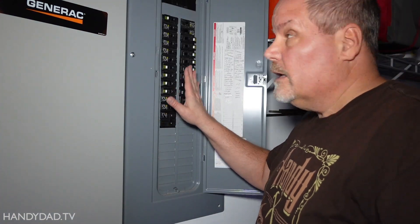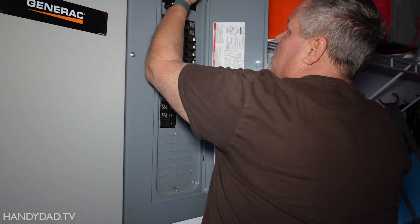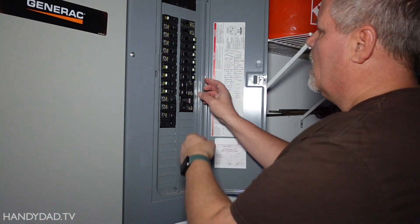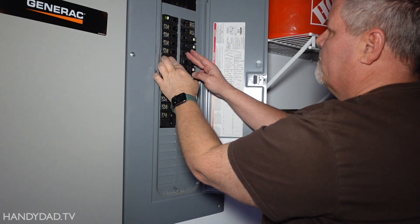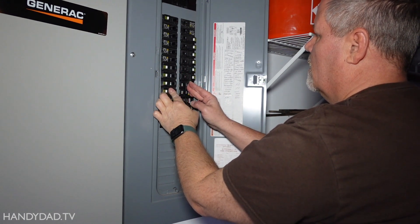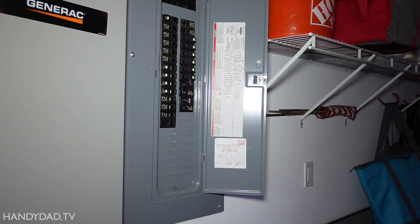To turn the panel back on, keep all the branch breakers in the off position first, then put the main back on, then turn on all the branch circuits one at a time. And that's my new breaker. Now I'm going to test the outlet.